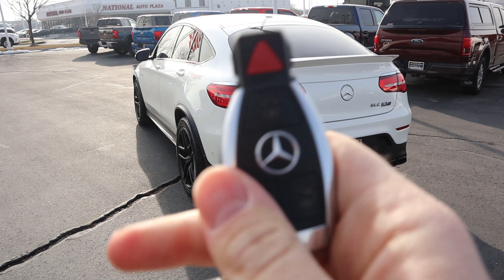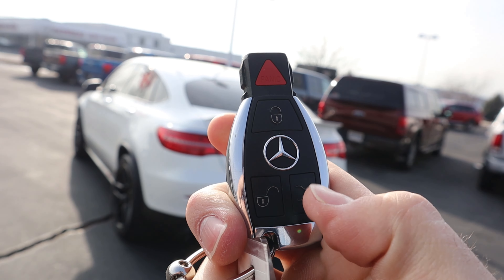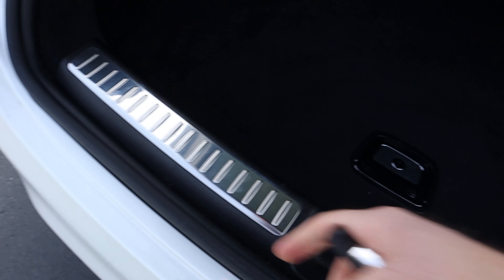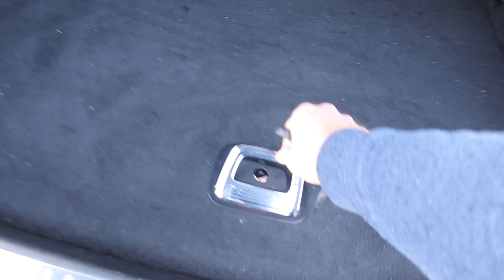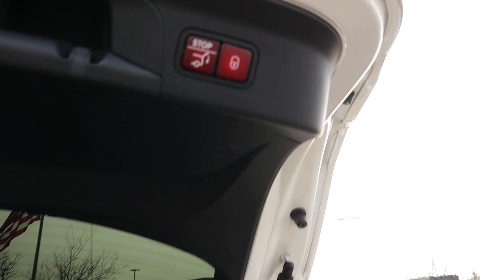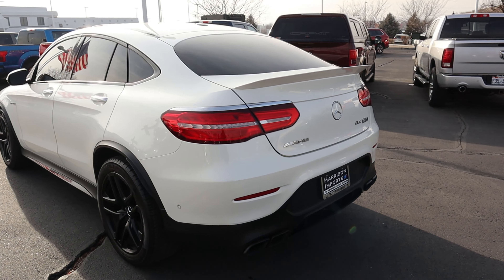Let's show the storage space - first off, here's the key fob with the Mercedes logo and the AMG logo on the back. Holding this down actually pops open the rear. Even the handle feels very high quality. Got the cargo cover, which is definitely solid. You can also shut it and lock it from the rear, which is a good feature to have.